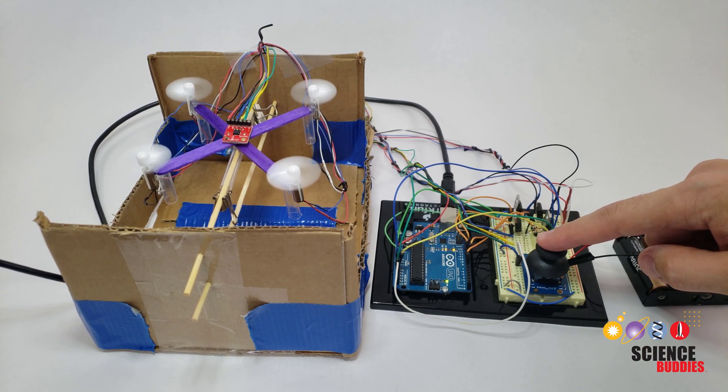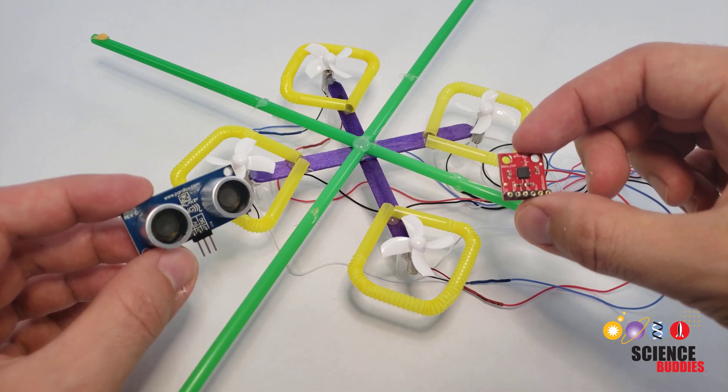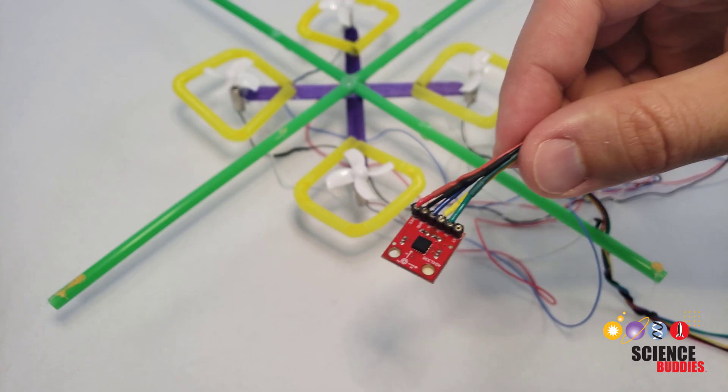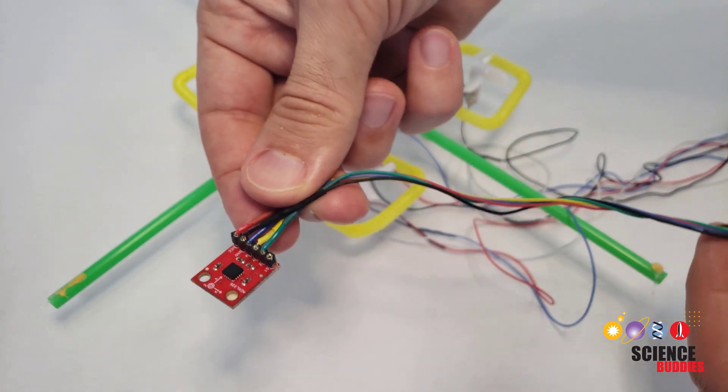However, if you want to build a free-flying drone with these sensors, you might need to make your drone bigger. The tiny popsicle stick drone will have trouble lifting the sensors. You would also need even more wires dangling off the drone to connect to the sensors, which can make it difficult to fly.